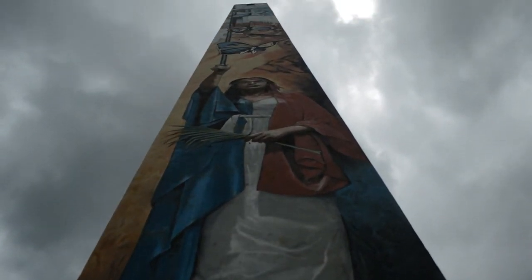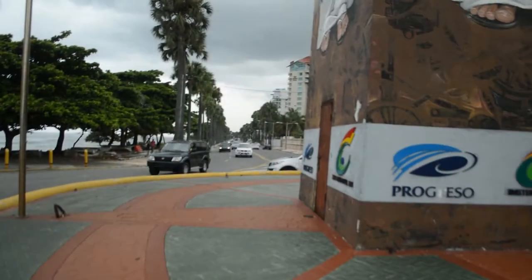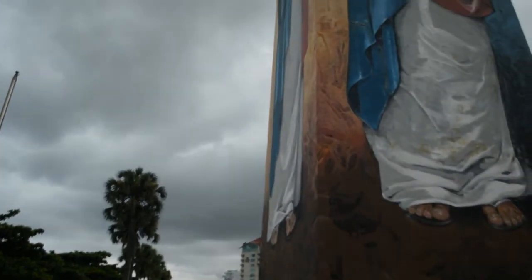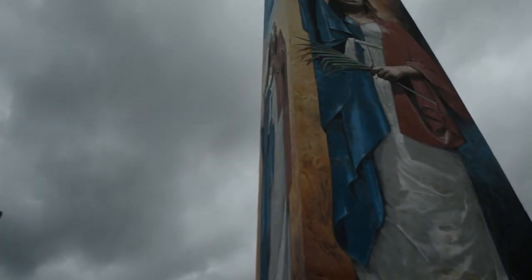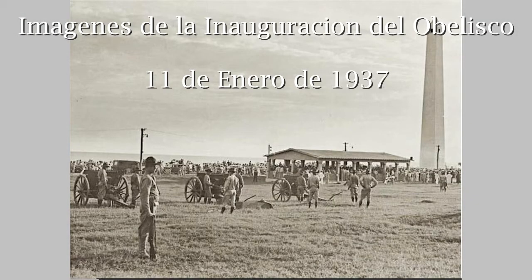En cuanto a la inauguración, el obelisco macho fue construido para conmemorar tanto el pago de la deuda externa como el cambio de nombre de la ciudad de Santo Domingo a Ciudad Trujillo. Mediante ley de fecha 11 de enero de 1936 del Congreso Nacional, fue inaugurado el 11 de enero de 1937.